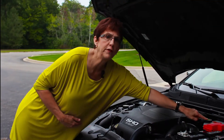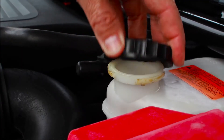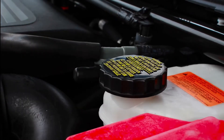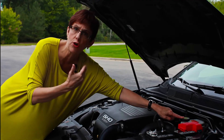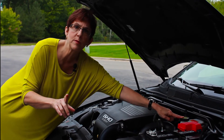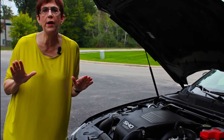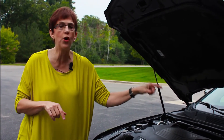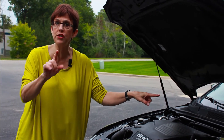You have brake fluid, and this is a little more complicated. On older cars, you can just open it and make sure it's full, and make sure the color is fairly clear, because it degrades — the darker it gets, that's an indication that you need to change it. New cars with ABS brakes frequently require you to pump the brakes 25 to 30 times — it's in the owner's manual — before you open it and check it.